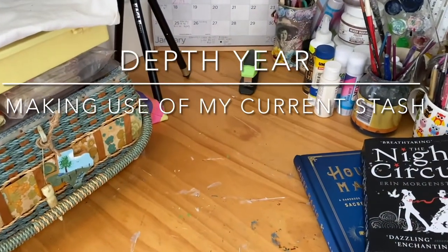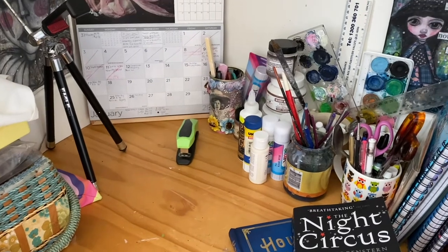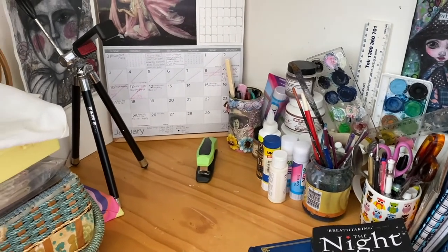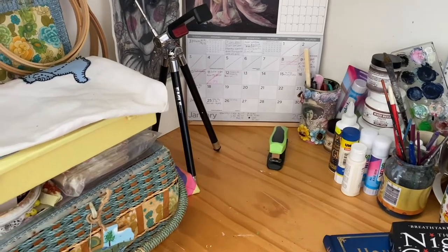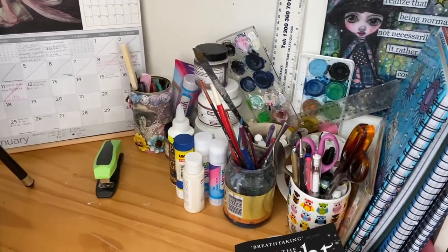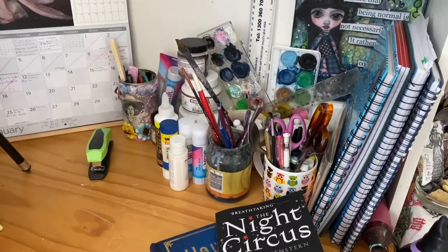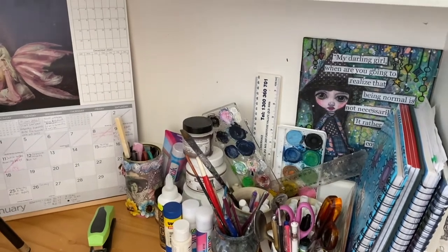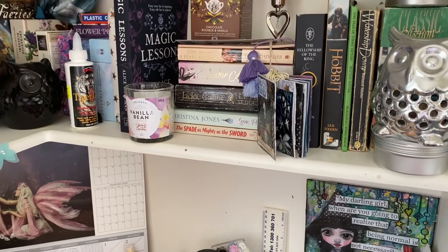Hello everybody, it's Shirley. Today I'm just going to give you a little tour of my work desk and talk about doing a depth year, or making do and working with things that I have, because I do have quite a few things and stuff, and sometimes it can get a little bit overwhelming.